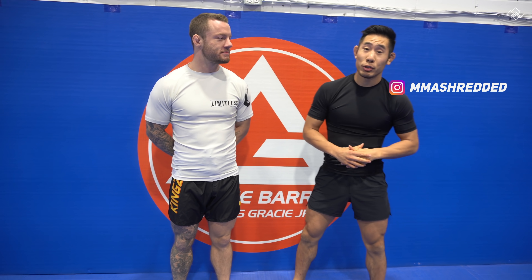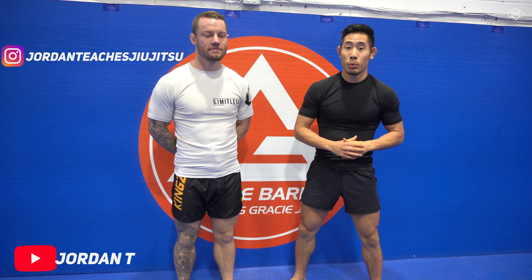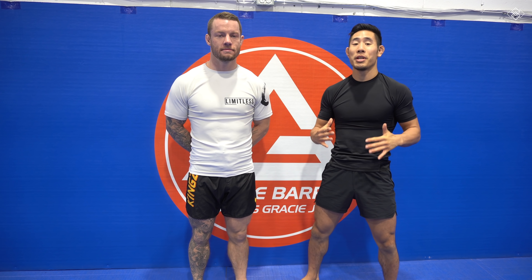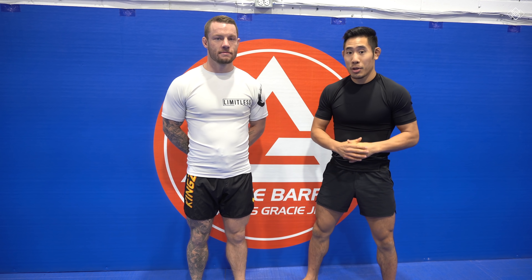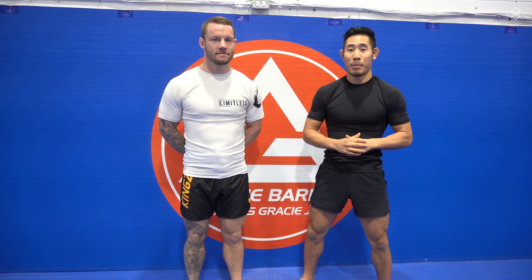What's up guys? This is Jeff Chan from MA Shredded and I'm here with Jordan Pressinger. He has his own YouTube channel where you can find tons of jiu-jitsu tutorials. Jordan drove all the way from Trenton today to do the ultimate grappler versus striker test. We're gonna be doing some MMA rounds. Jordan happens to be a high-level BJJ black belt, an amateur MMA champion, and has two Muay Thai fights. On the other hand, I have a little bit more striking experience than him, but only two jiu-jitsu tournaments under my belt.